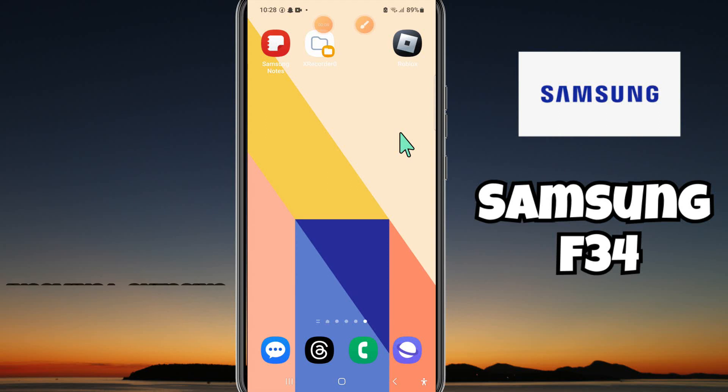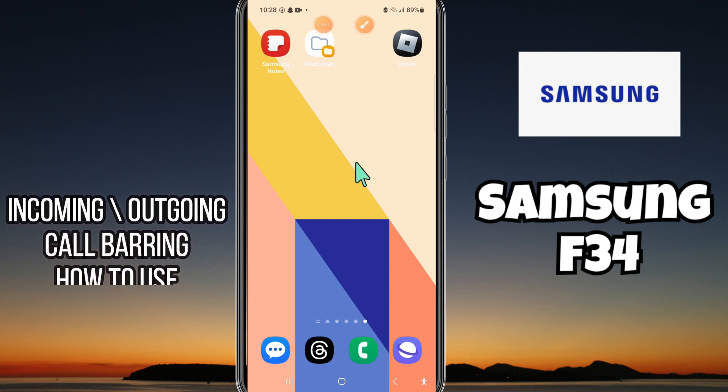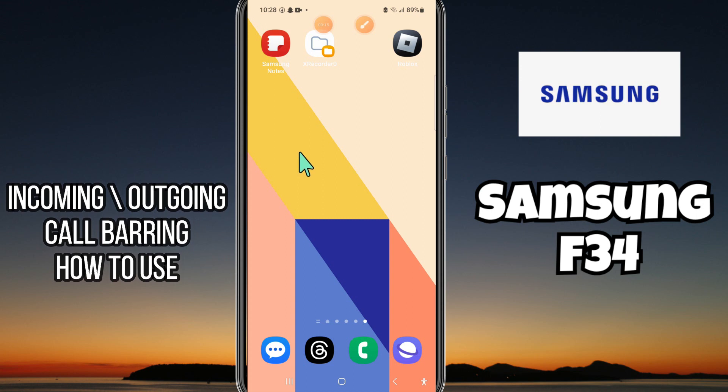Hey guys, hope you are good, welcome to my YouTube channel. In my today's video, I'll be sharing with you how to use incoming or outgoing call barring in your device Samsung Galaxy F34.